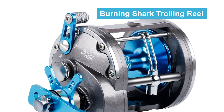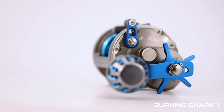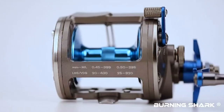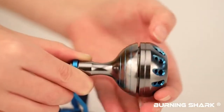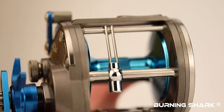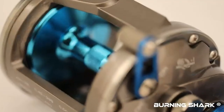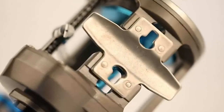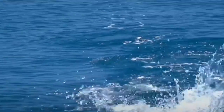Burning Shark Trolling Reel. Do you need the best fishing reel under $100 for ordinary use? The Burning Shark Trolling Reel is perhaps the most ideal choice for you. This is a high-quality trolling reel made of durable and lightweight material that delivers high performance. It has a double dog ratchet system which prevents the handle from reversing. The reel also features a machined aluminum spool, backlight side plates, stainless steel gears for long-lasting durability, a smooth reel seat, a spherical handle, and a lightweight corrosion-resistant frame.